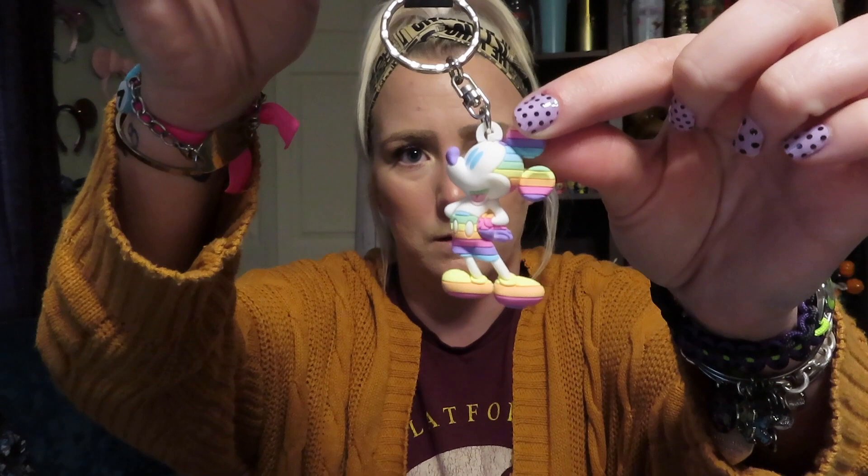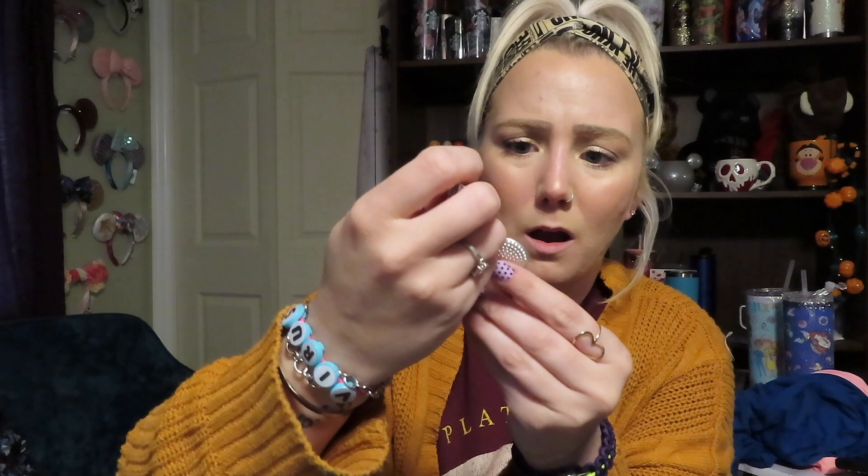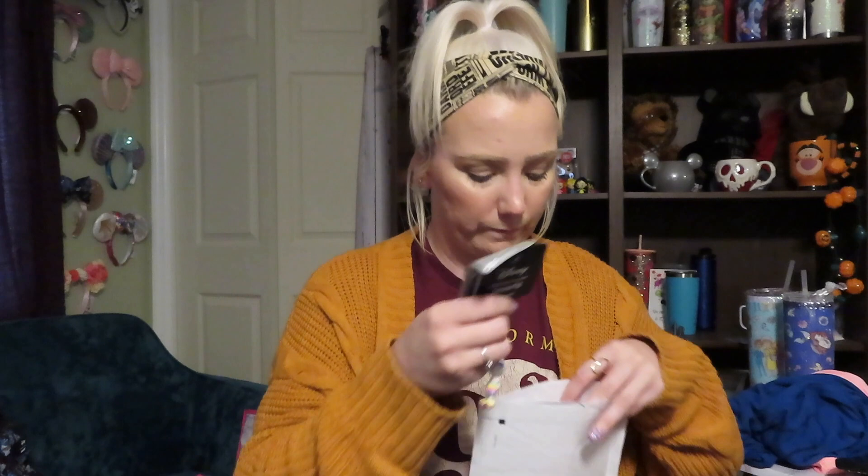Next I got these from the Disney flea market Facebook group yard sale. I got this really cute Mickey rainbow keychain — I want to put it on one of my backpacks. Then I got this really heavy one — it's almost like beveled Mickey or Minnie ears but it's super heavy so I don't want to put it on a backpack. It retails for $15 and the other for $10.95 — it's a Loungefly keychain — but I paid about five dollars each from the yard sale, which is the great thing about the Disney flea market.